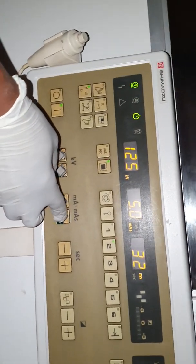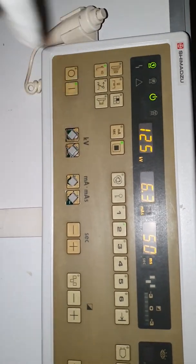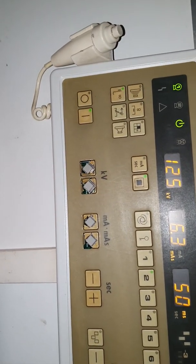Pre-select your exposure factors for your lateral projection. You will increase your MAS and your KVP will remain constant. You will take a 35x43 imaging receptor and place the imaging receptor portrait.